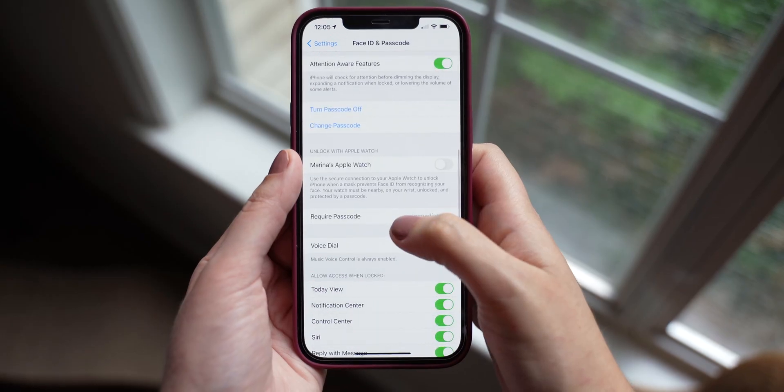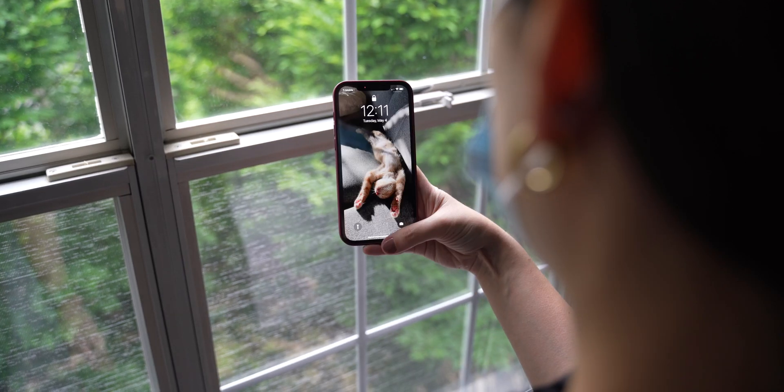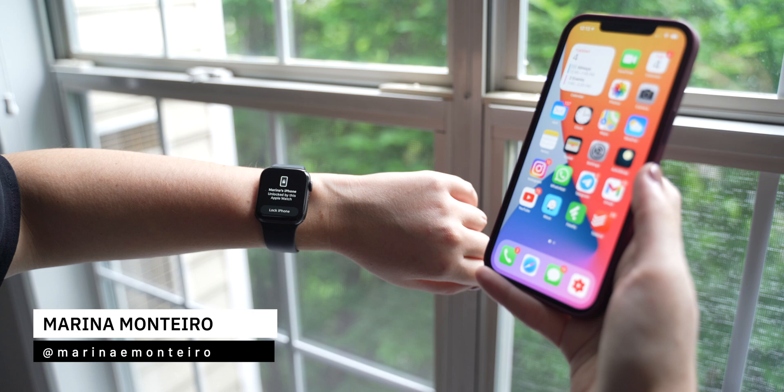I believe that one of the most exciting features brought by iOS 14.5 is the unlock with Apple Watch. I lost count of how many times I was doing groceries, wearing a mask, tried to unlock my iPhone and couldn't unlock it fast enough. It always took a while until I was asked to insert my password, and I'm pretty sure that something like that happened to you as well, which is frustrating.